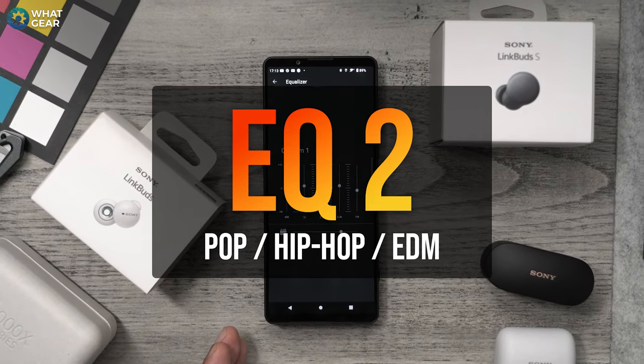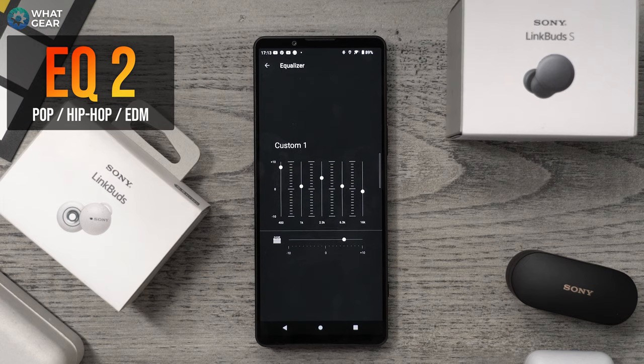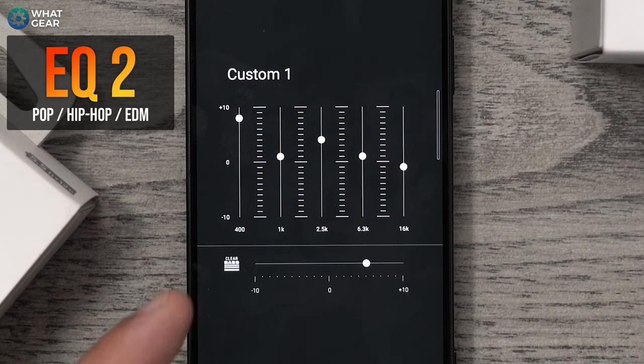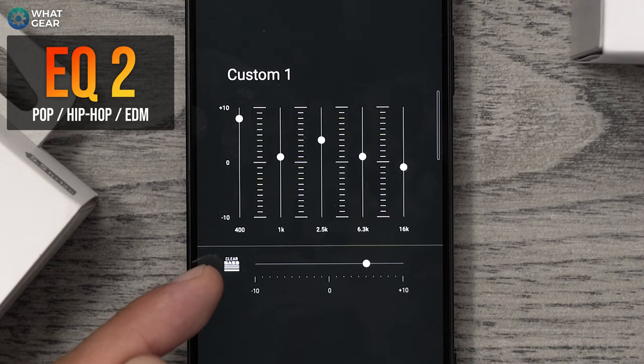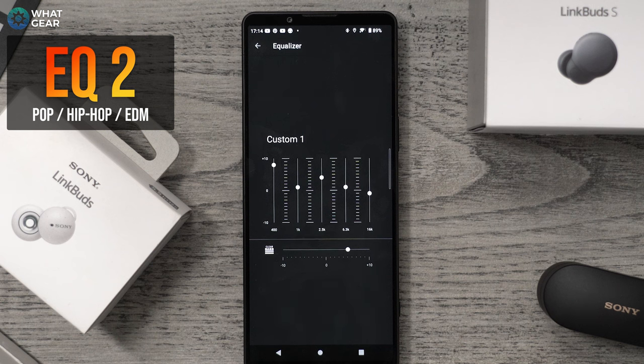EQ number two is for pop, hip hop, and EDM — focused on mids and bass while keeping details clear but not too sharp. Settings: plus eight on the clear bass, plus eight on the 400 band, plus one on the 1k band, plus four on the 2.5k band, plus one on the 6.3k band, and minus one on the 16k band to take some sharpness off. Test it out and let me know what you think.